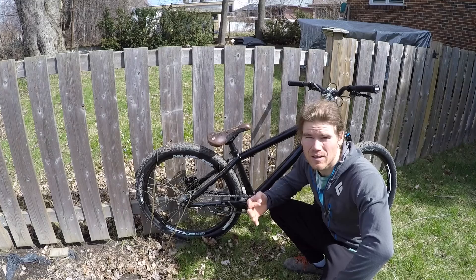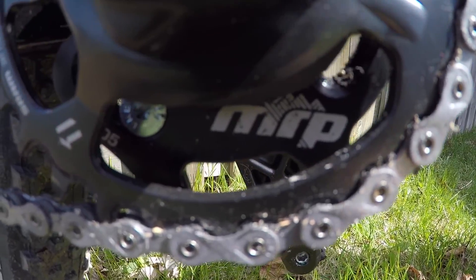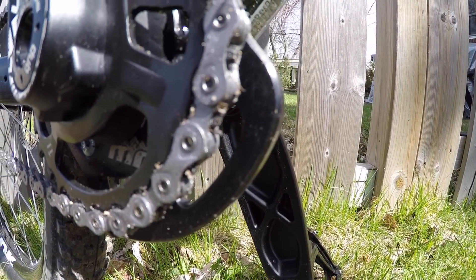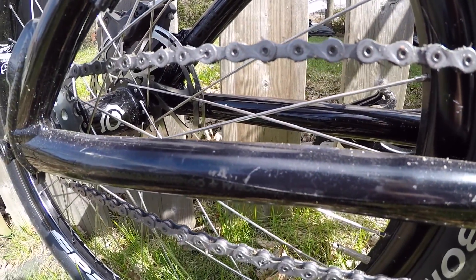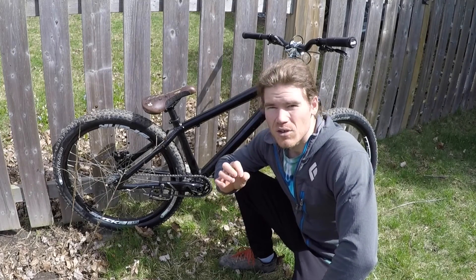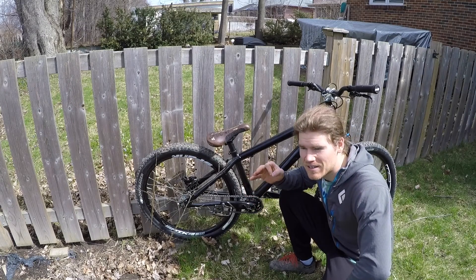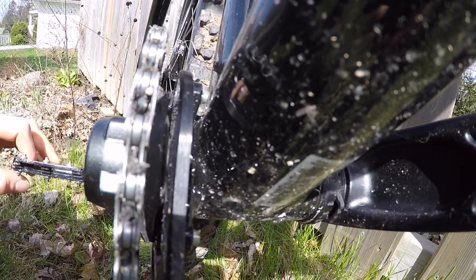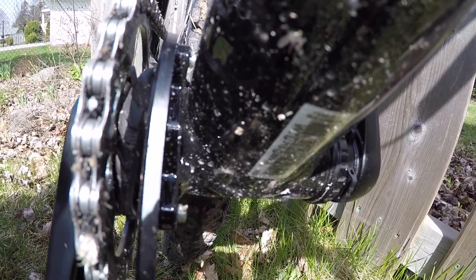Behind the sprocket there is an MRP bash guard rated for 30 teeth, which barely covers my 28 tooth sprocket. The chain is a KMC E-Bike 9-speed chain — the e-bike chains are rated for higher power than a standard chain, so for trials it should work perfect. Behind the front sprocket there is a grip wedged in between the sprocket and the bottom bracket — that is a crank stopper, so when I'm doing tail whips and no-footed tricks the cranks will not spin.